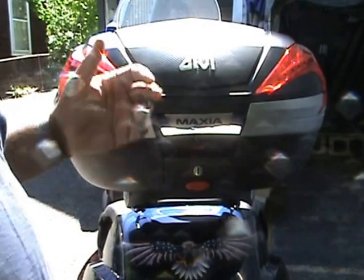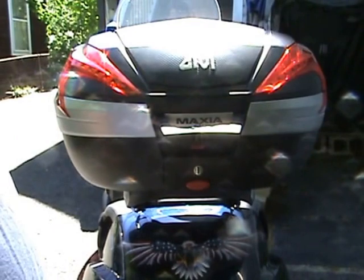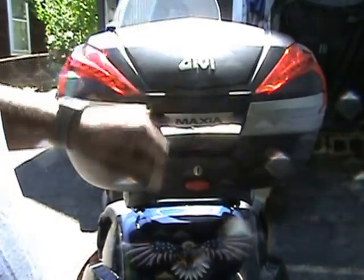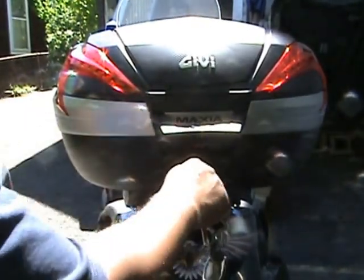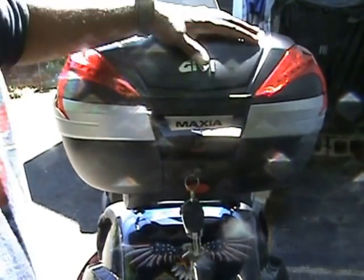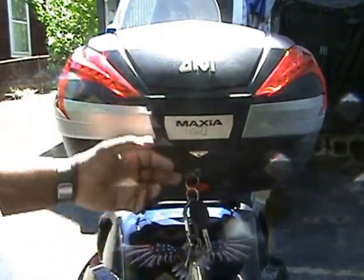There's a security feature you should know about. Even if you happen to forget to push the lid down, someone can't just pop it open and steal from your storage container — because you still need to have the key inside. Even if I push it, it will not open the top without the key. So there's an added bonus of security knowing your bike and its contents are safe even if you forget to close everything.